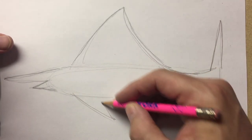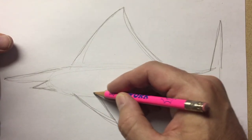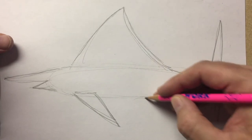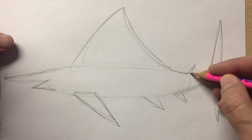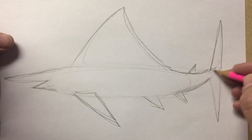Now under here I want to make a pointy triangle. For the pectoral fin we can add a couple more triangles back here and one here as well. I like how this tail is curved. That makes it look nice.